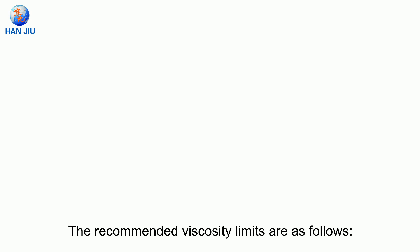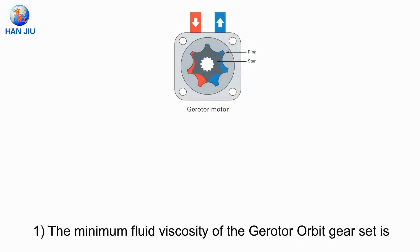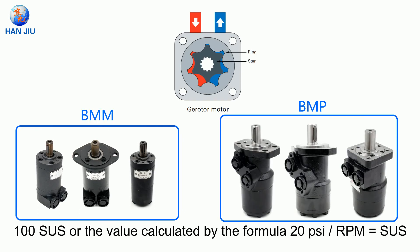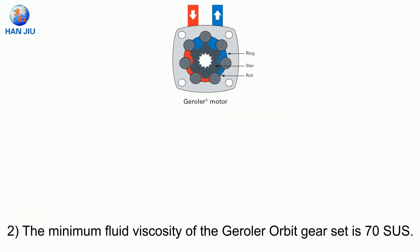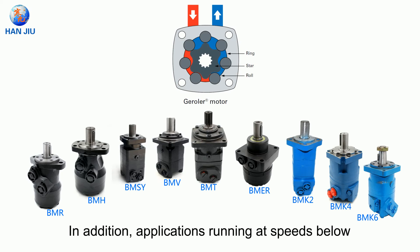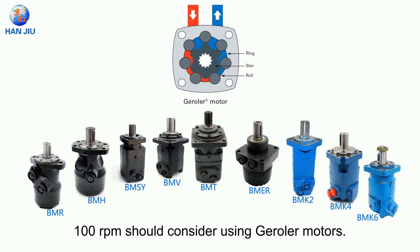The recommended viscosity limits are as follows. First, the minimum fluid viscosity of the gerotor orbit gear set is 100 SUS, or the value calculated by the formula 20 PSI divided by RPM equals SUS. Second, the minimum fluid viscosity of the gerrotor orbit gear set is 70 SUS. In addition, applications running at speeds below 100 RPM should consider using gerotor motors.